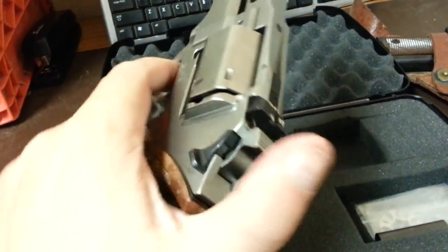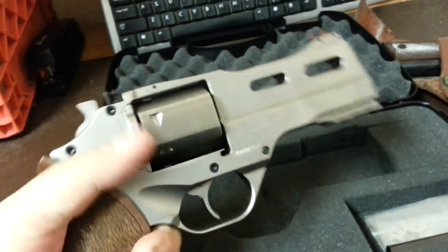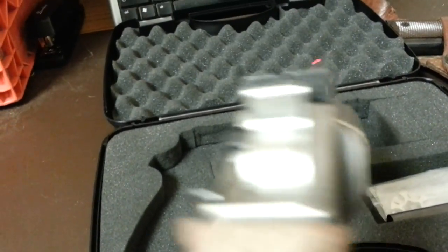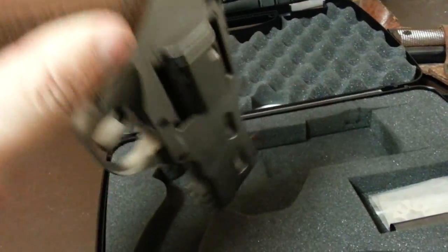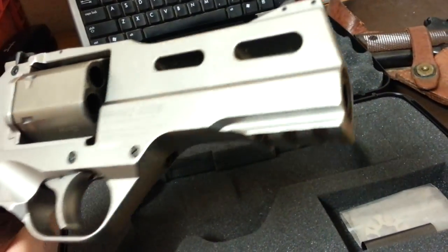I'm not real familiar with these. It looks like you don't shoot in single action — it's just double action — and it has real nice sights on it. Real smooth, very cool looking, and obviously it has a spot there for accessories like lights and whatnot.